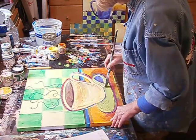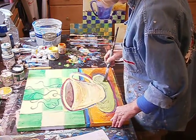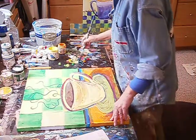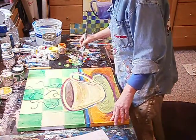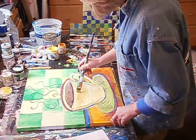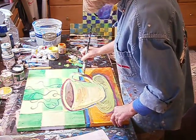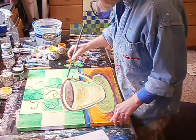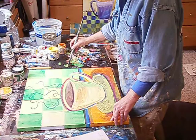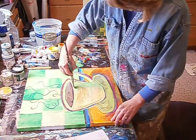My dog just came into the studio with me, like she always does. Keeps me company. I'm going to have some fun here with laying in some color. I'm not going to worry about the shape at all — I'm making a new shape. Lots of green, but it isn't always going to be like that.